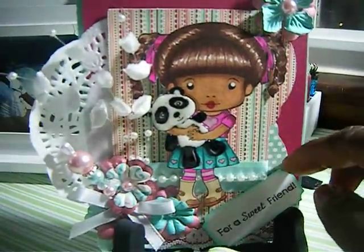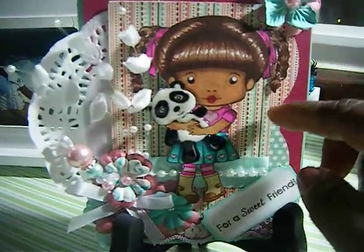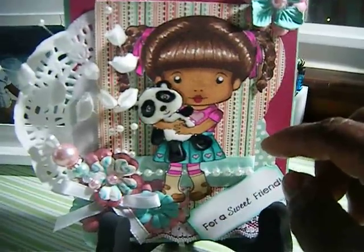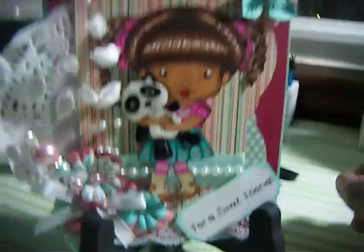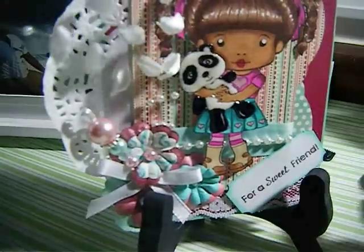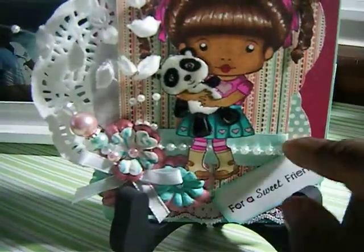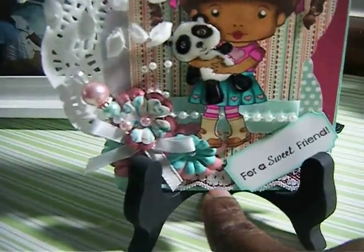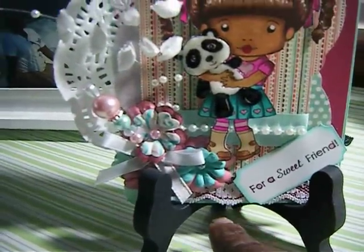This here I used my Cricut Cartridge — I cut this out. It came from the Just Because Cards Cartridge. I added some flat back pearls there. I also added some white lace down here on the bottom of the card.